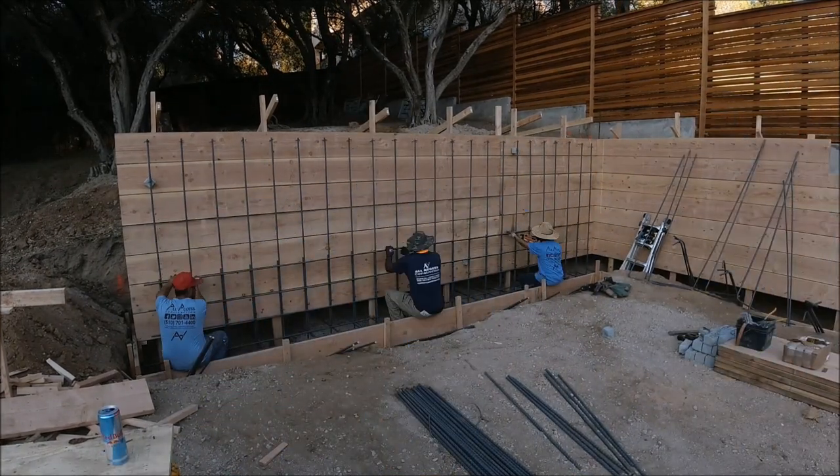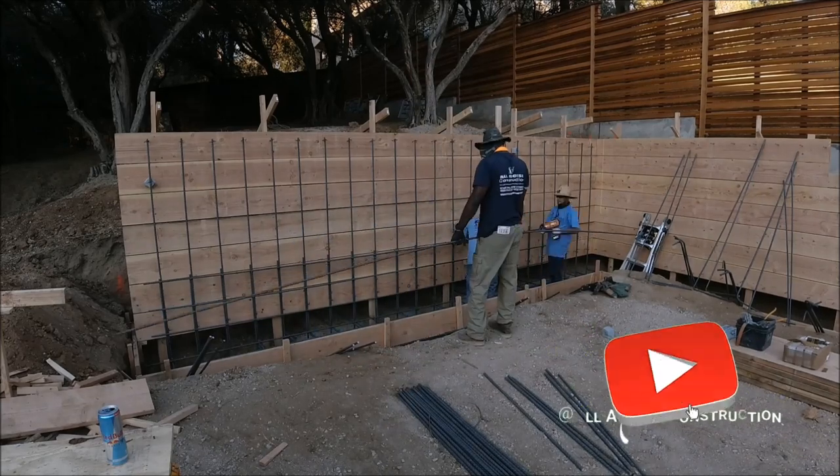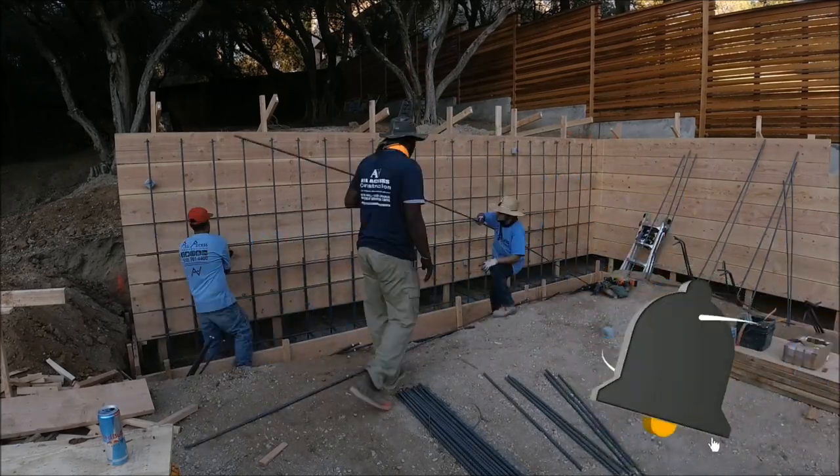Now that the verticals are installed, we add our horizontals to complete the rebar cage. Again, everything is 12 inches on center.